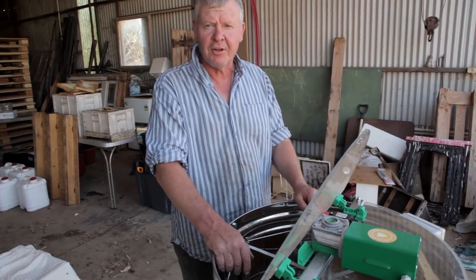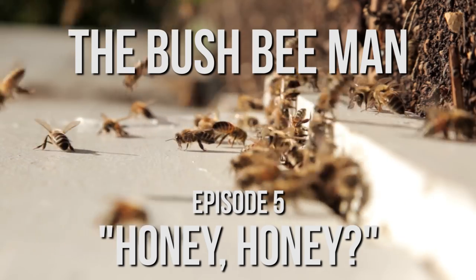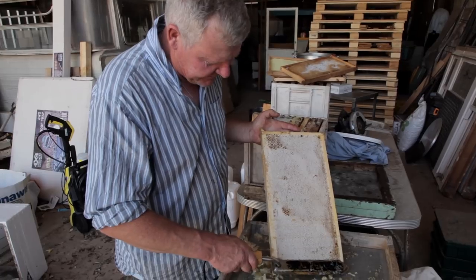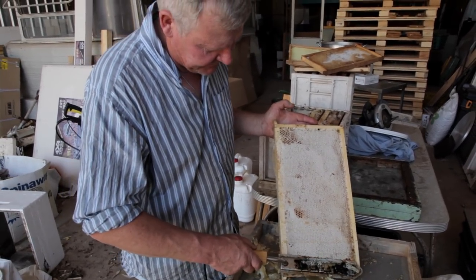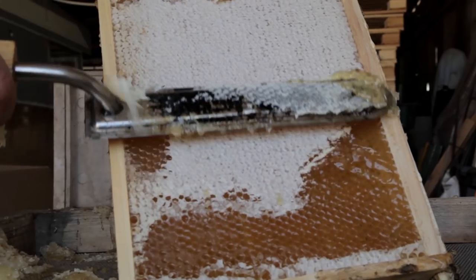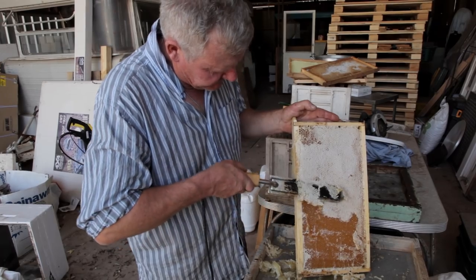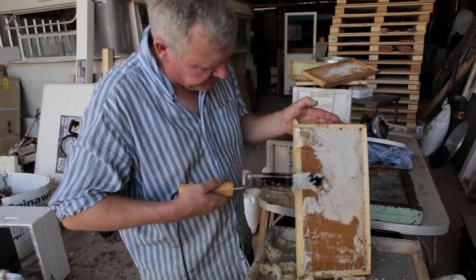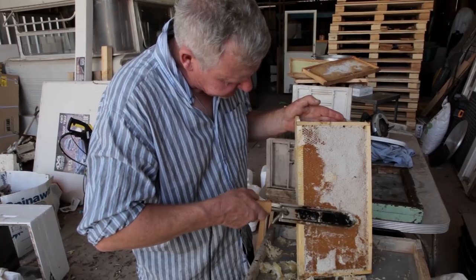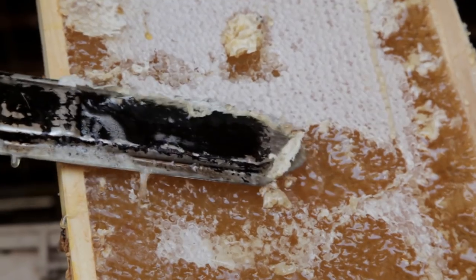Hopefully we'll have some honey on toast for breakfast. We're going to get these little caps off here — beautiful bit of wax capping. This knife isn't ideal; I might get a roller because this doesn't really work as good as it should. It works where the comb is a bit risen up, but when it's sunken in a bit it's hard to get it and you end up digging a great hole in it.